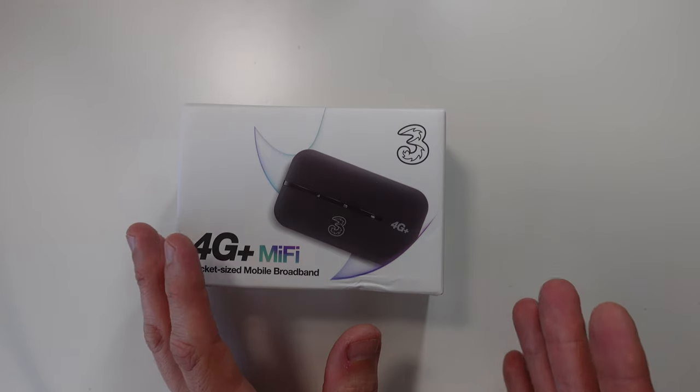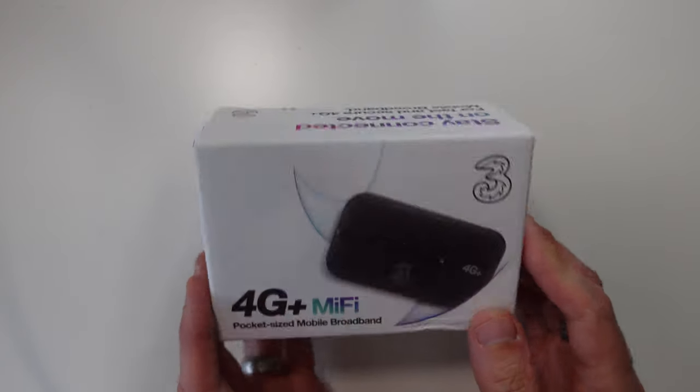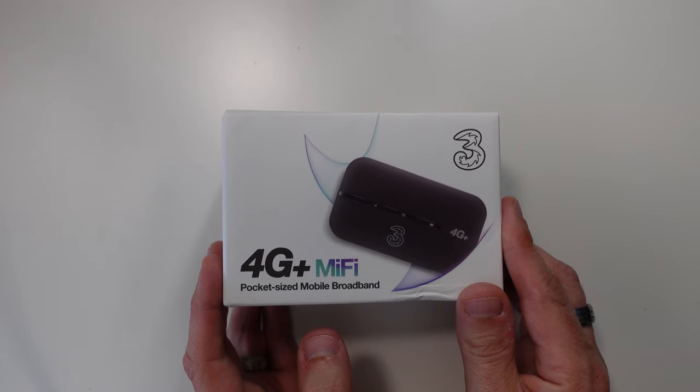Three usually sell their devices unlocked, so we will test that out and try a different SIM card in it. You can connect up to 10 devices and the battery is battery-powered — it will apparently last for up to six hours, which is pretty good. I'm not sure what connector it has; it might be USB-C or micro USB. We'll just have to wait and see. Time to break the seal and get this out of the box.